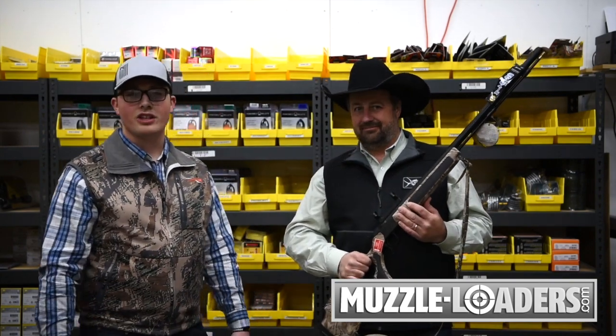Thank you very much Chad, appreciate it. For guns like this and the rest of our selection, come to muzzleloaders.com or call our customer service at 855-236-5000. And like Chad said — click it, they'll ship it — same day shipping.